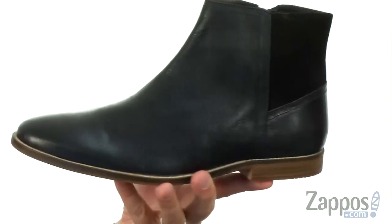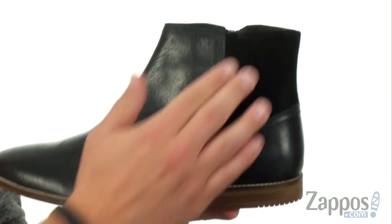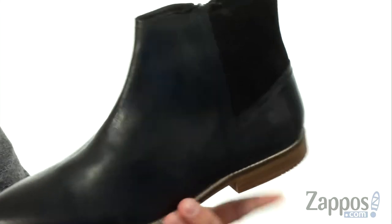Now these have a premium full-grain leather upper that looks fantastic. You have that contrasting material here around the back for a little added style.